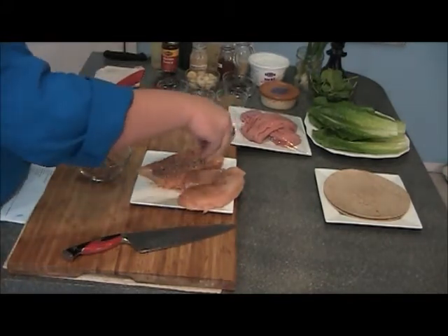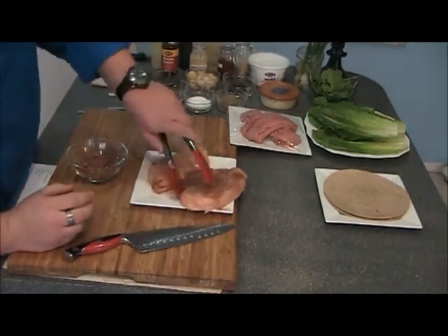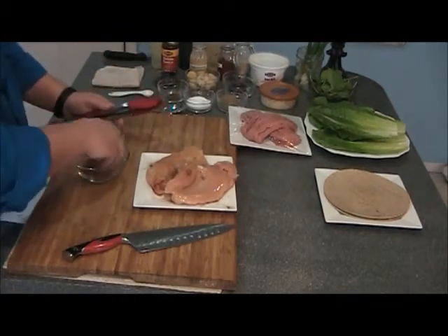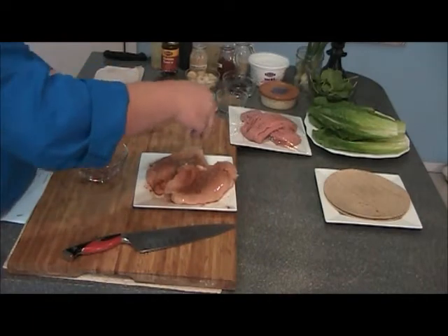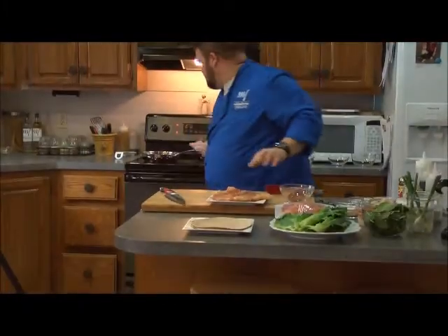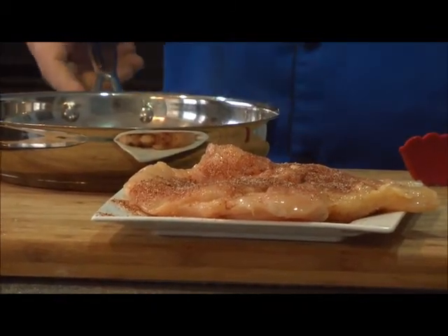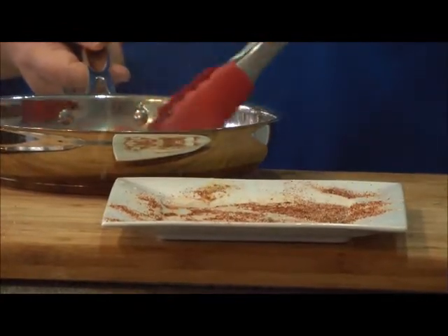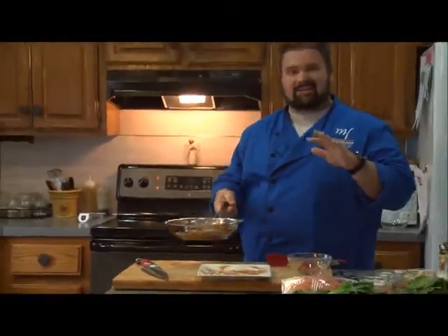We'll put this on a hot pan and get it seared. These chicken breasts are kind of big, so what I like to do is sear them in a really hot pan for just a couple of minutes until they're nice and brown, and then finish them in the oven. I find that when you do that, it stays a little more juicy. I have a hot pan, we'll add just a little bit of vegetable oil and then add our chicken. We'll let those cook for a couple of minutes on each side to get a nice golden brown.